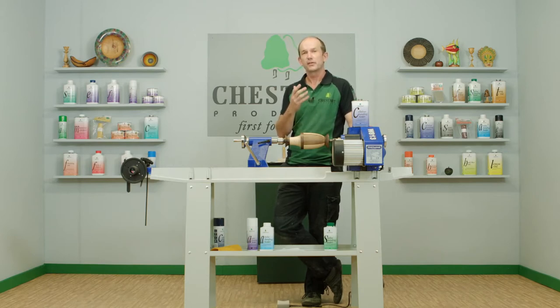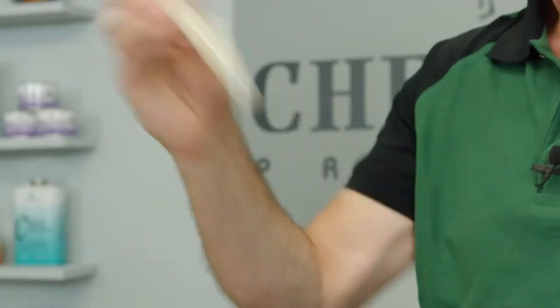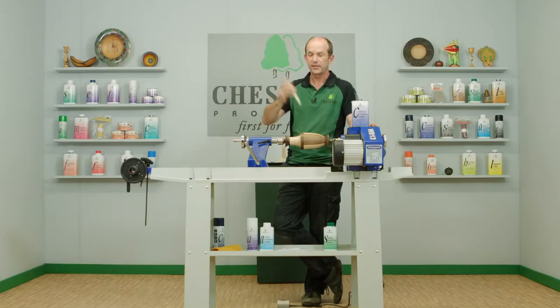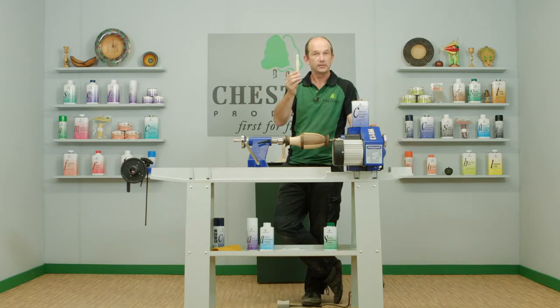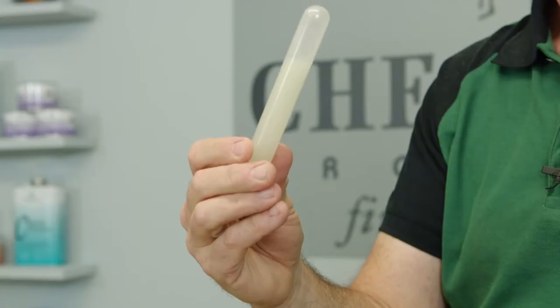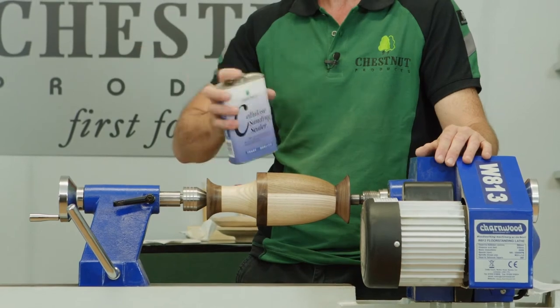A good sanding sealer will mix in very easily, so you need to make sure you give it a good shake before you use it. You can see in the test tube it mixes in very easily — no sediment left at the bottom of the tube, and that's how it should be. So give the sanding sealer a good shake before you use it.